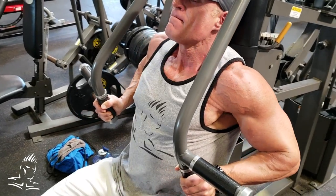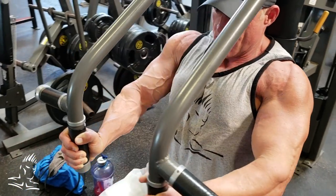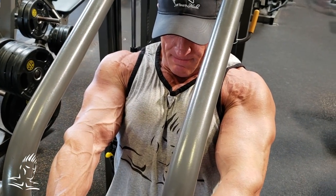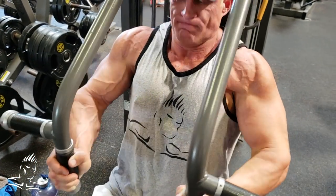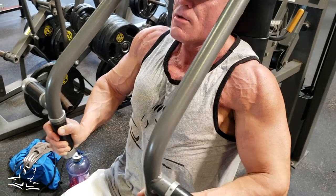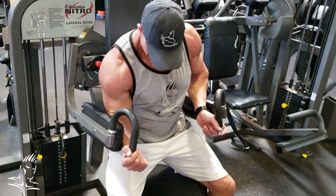Now he switches to holding and squeezing the top position for three to four seconds. This is great for movements that have resistance at the top, so machines and cables are usually better than free weights in this regard. It's another great way to manipulate the reps and give your body something different to deal with rather than just going straight up and down.